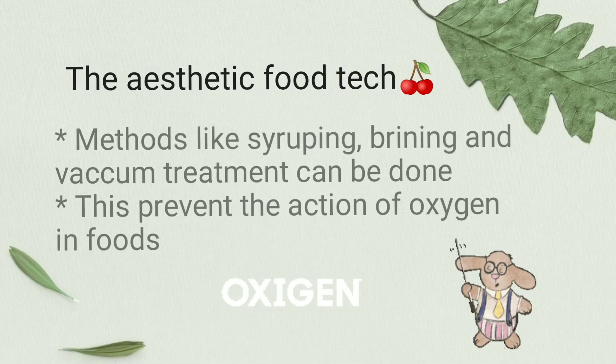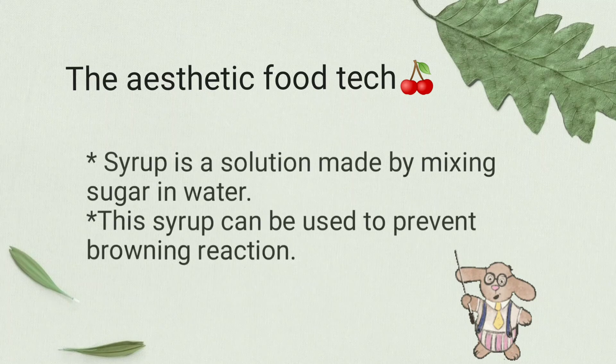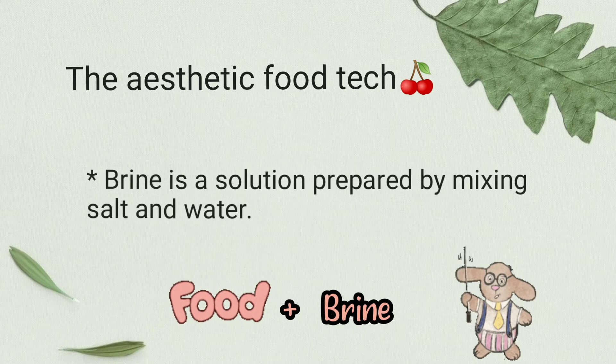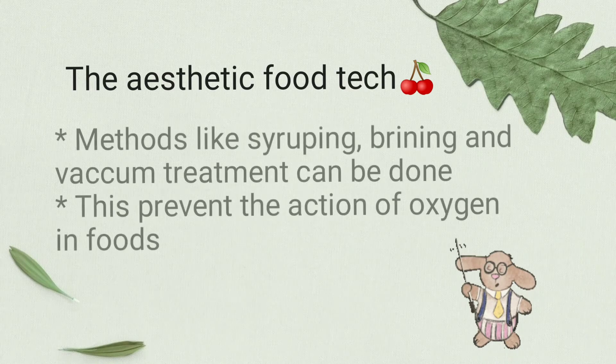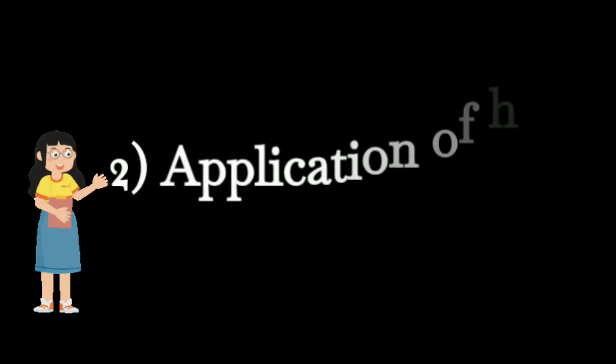The first method is extrusion of oxygen. We all know that oxygen plays an important role in enzymatic browning of foods. Methods like syruping, brining, and vacuum treatment can be used to prevent the action of oxygen. Syruping means treating foods with a syrup solution made by mixing sugar and water. Brining is done by treating foods with brine solution, which is made by mixing salt and water. Vacuum treatment is done where food is treated in the absence of oxygen, hence preventing enzymatic browning.